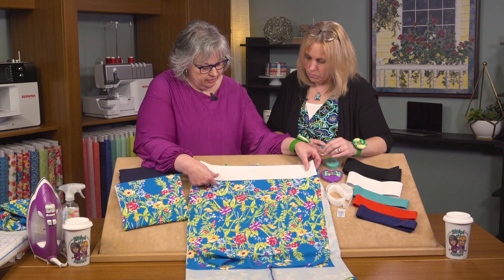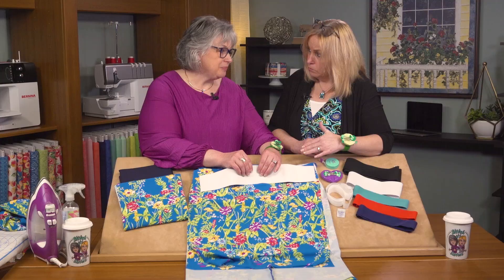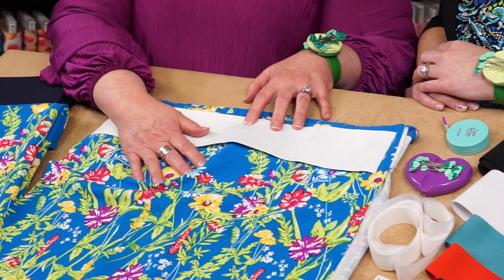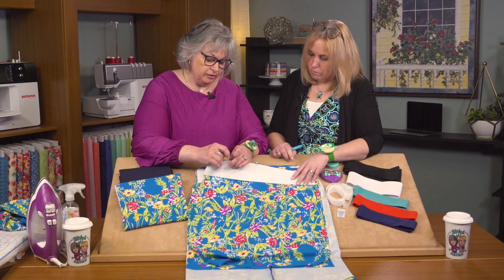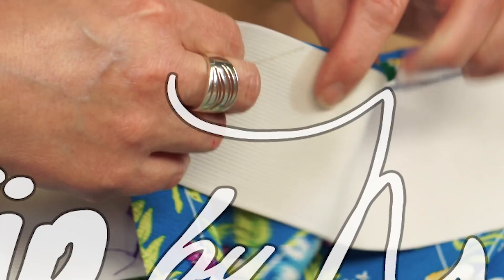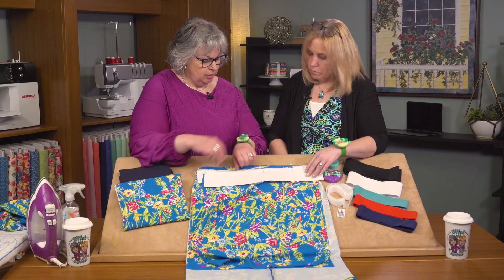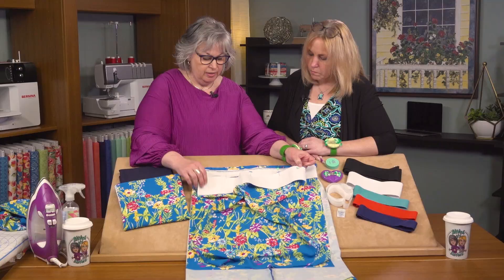We then align the quarter markings of the elastic with the pins on the fabric. It's a good idea to start in the center. Place the elastic and the fabric right sides together — that's an important step. Take your pins and quarter markings, align them, and pin. A great tip from Nancy is to place your pins parallel to the edge of the fabric when heading to the serger, so you can easily remove them as you're sewing near the needle and blade. We've quarter marked, pinned, and we're ready to head to the serger.